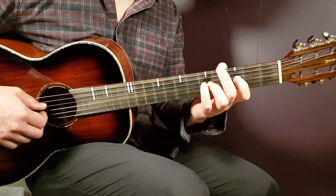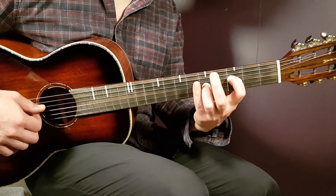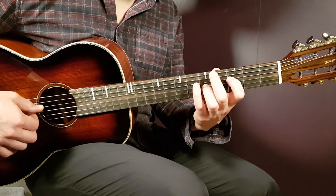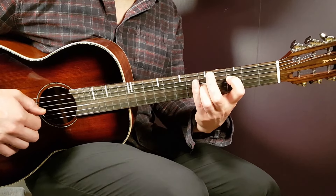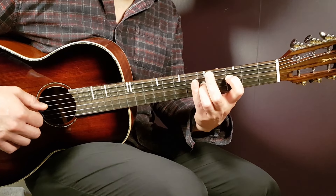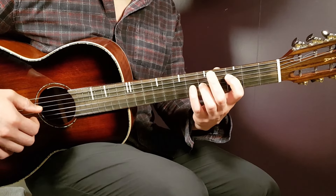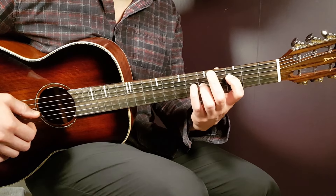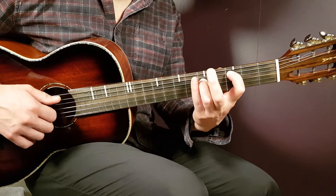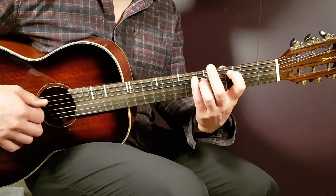Next grip will be with F. We're going to have third fret on D string and you alternate that with fifth fret on the G string — same pattern. And we have the C now. From the F it's just one string up with everything — you don't have to change your grip at all. Just third fret on A string and fifth on D. Same pattern.